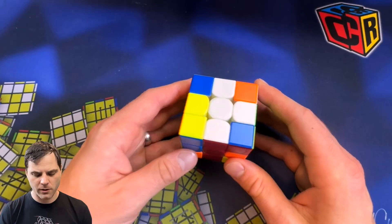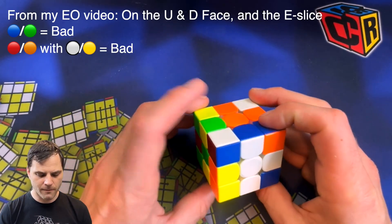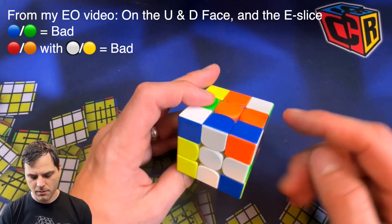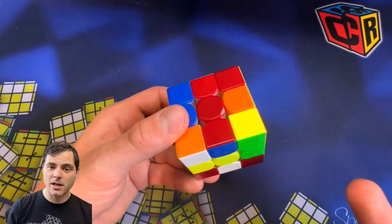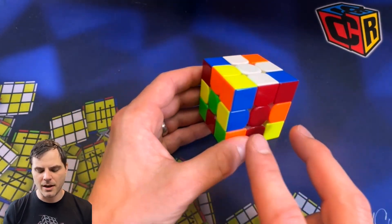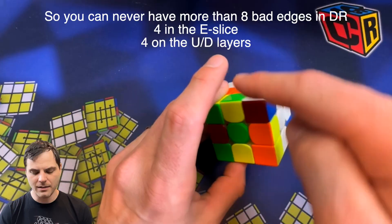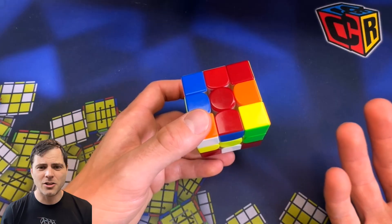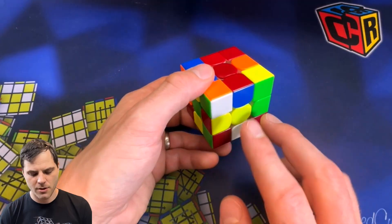I'm going to look for green and blue — one, two, three, and four. Then I'm going to look for red and orange. So four bad edges: one, two, three, and four. Something that's nice about domino reduction is that the number of bad edges on the top and bottom will equal the same amount on the front and back. Some people will just look at the E slice and say two bad edges, four total. I don't like that — four bad edges: one, two, three, four.